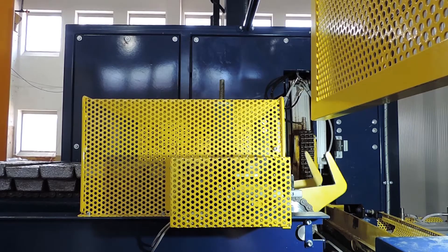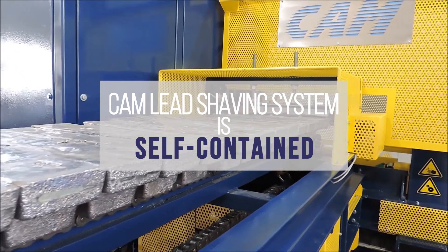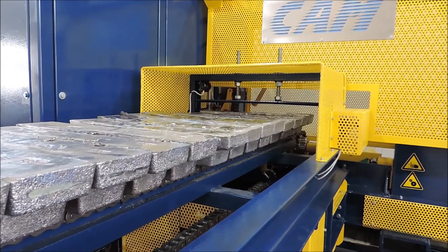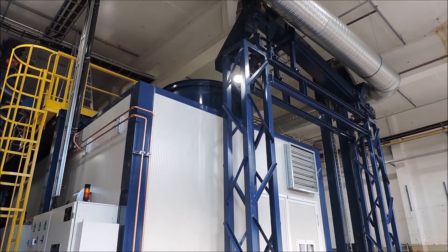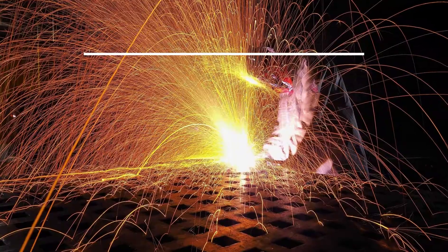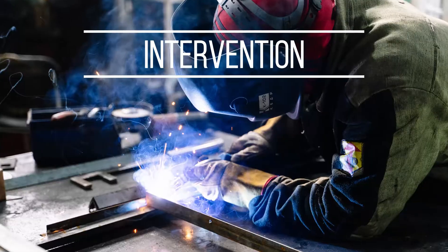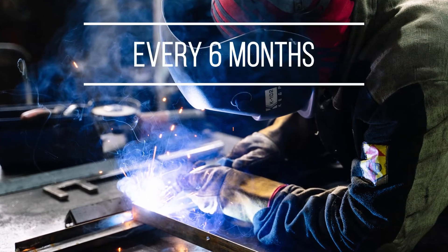The CAM lead shaving system is self-contained. It includes an ingot conveyor, the lead shaver and a feed material conveyor. Another important advantage is the low maintenance costs, with only one programmed intervention on the cutting tools every six months.